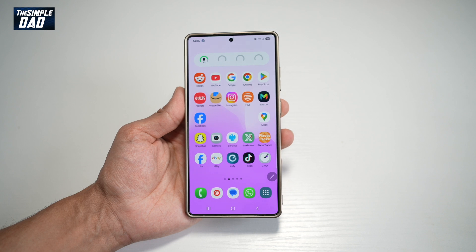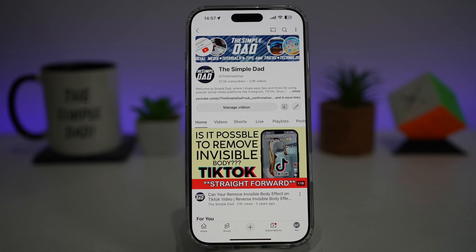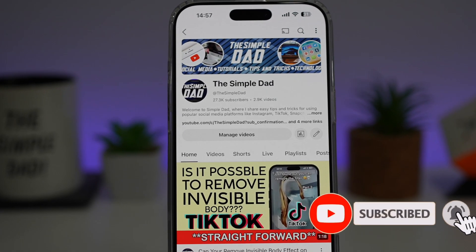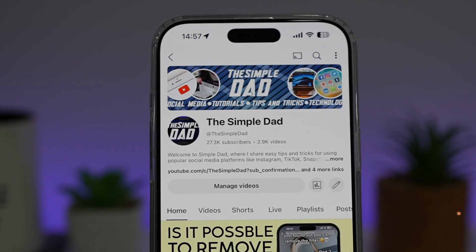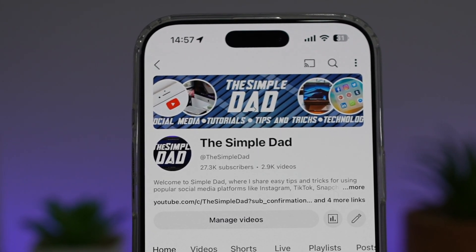So there you go, guys. That is how to get the Air Command icon appear on your Samsung S25 Ultra. If you're new on the channel and you want to find out more about your iPhone, your Android phone, or any other social media apps, then don't forget to subscribe to this channel to become a part of the Simple Dad community. Hit the like button if you find this video useful.